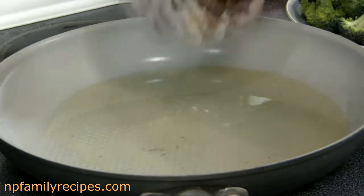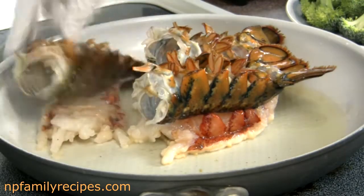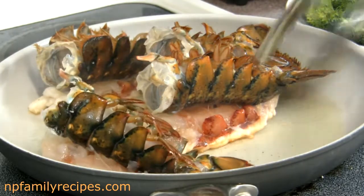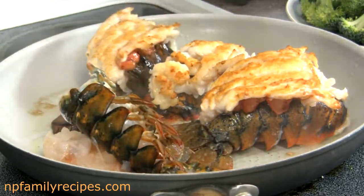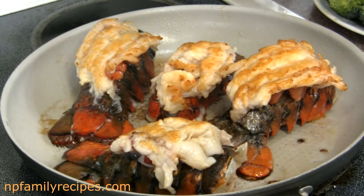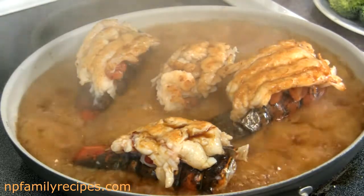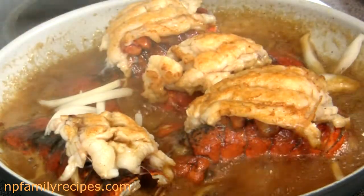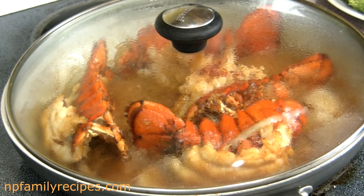Place the lobster tails into the pan with the meat side down and sear for a couple of minutes. Then turn them over. Pour over our teriyaki sauce that we made earlier. Place in some sliced yellow onion. Now I'm going to cover the pan with a lid and let it simmer for 4 minutes on each side.